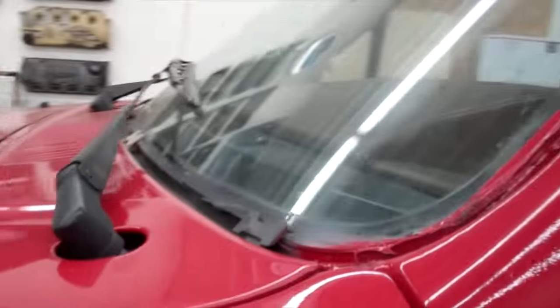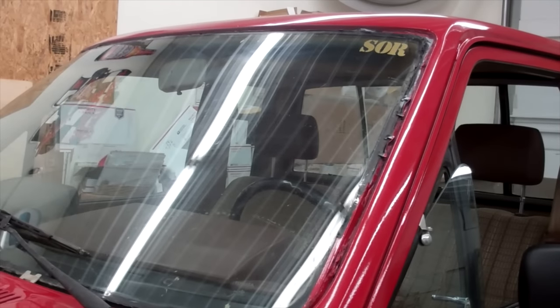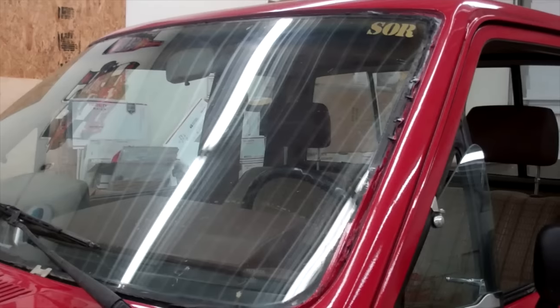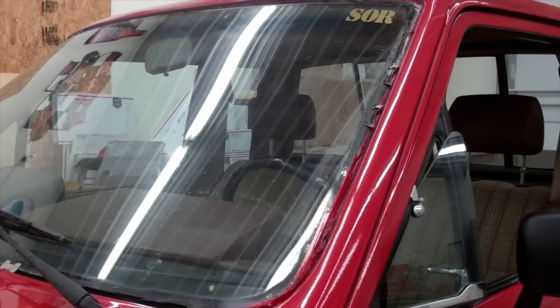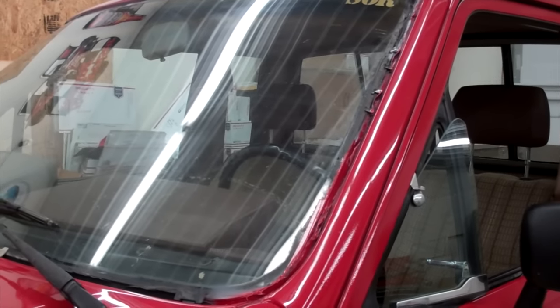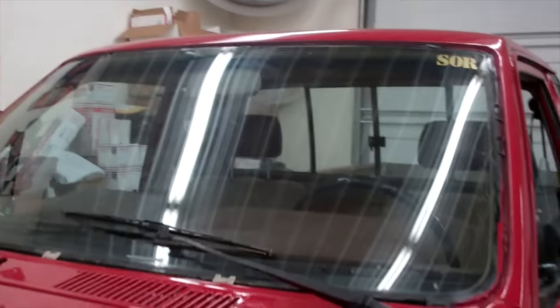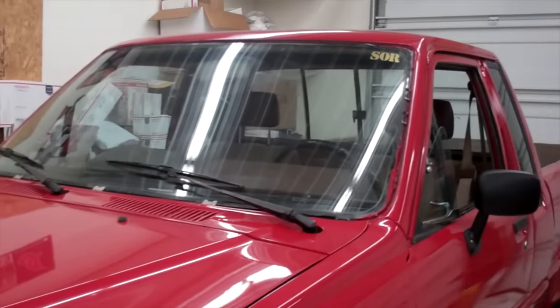And I've got to figure out this windshield trim situation. I'd love to find a one-piece rubber seal like more modern cars have. However, I may end up having to find these clips and put the eight-piece metal trim back on. I did paint it black just in case.